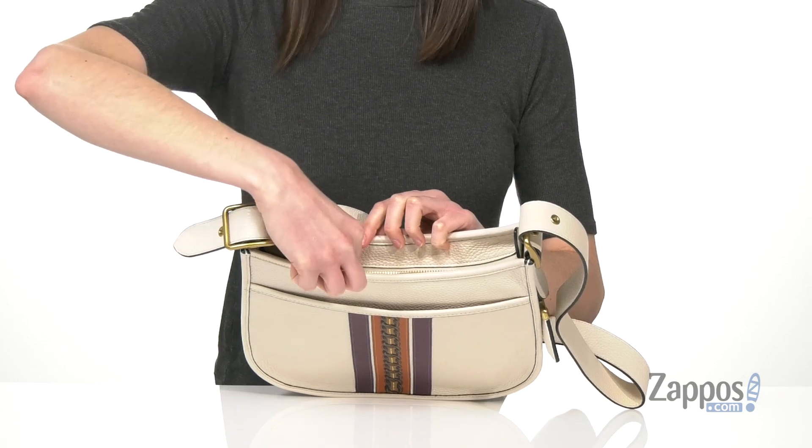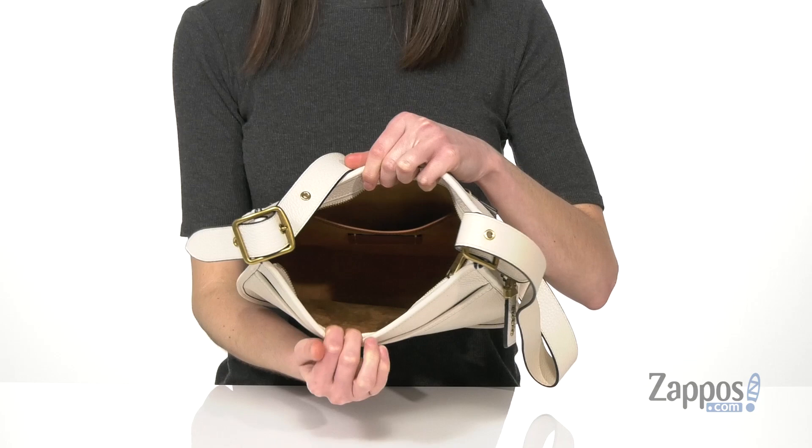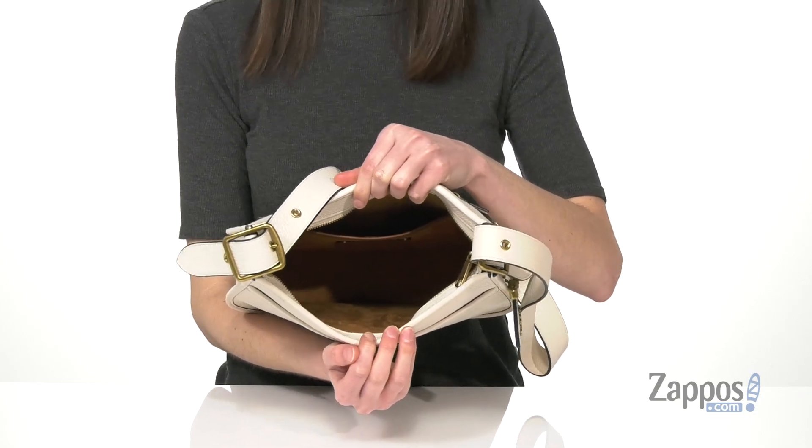You've got a chunky gold zipper closure that matches some of the gold hardware on the outside. And inside is fully lined with a slip pocket on the back wall. This is going to be large enough to hold a full wallet, your phone, and a sunglasses case.